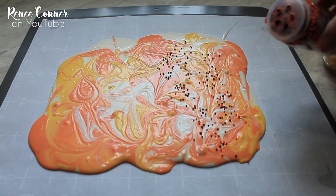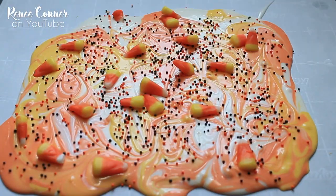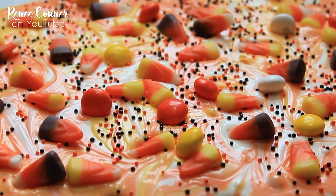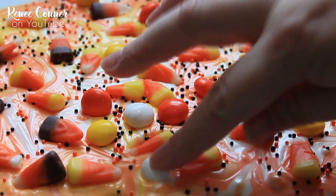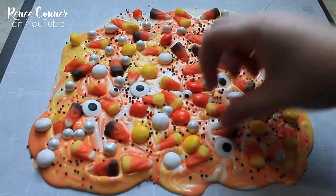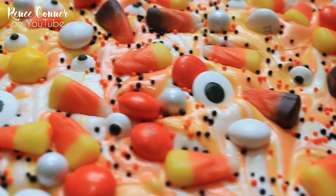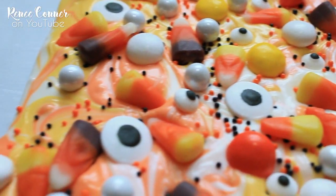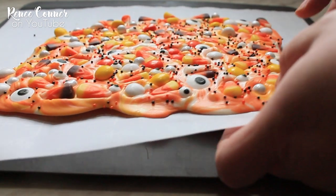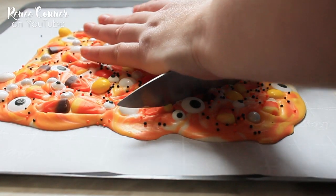And now for the fun part — we're just going to add our toppings. Once you have a good amount of toppings on there, we're going to pop this in the refrigerator for about 15 minutes to let it harden. Once it's chilled, it should lift really easily off of the parchment paper. Then you can use a sharp knife or even just your hands to break this into individual pieces.